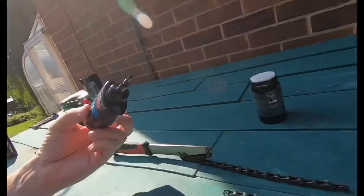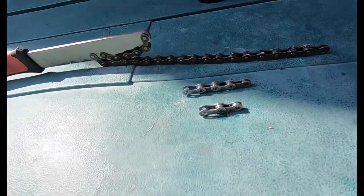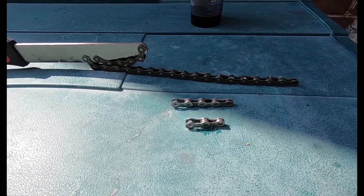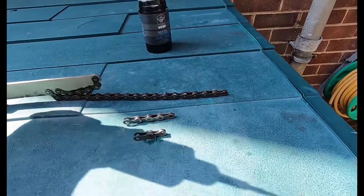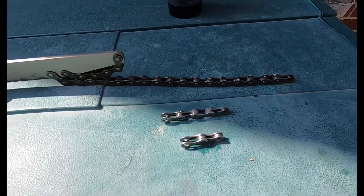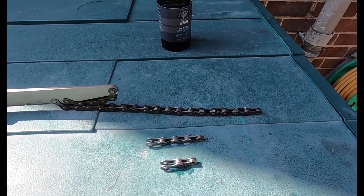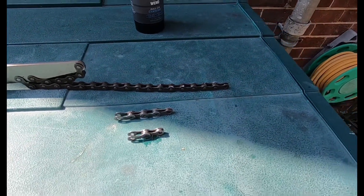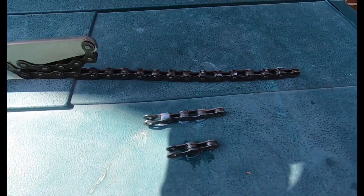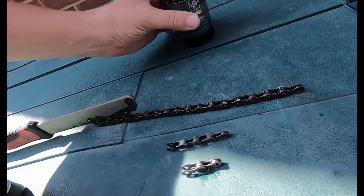Taking the wet lube — the difference with this is you just drop it on, and you can see how sludgy that is. Then you can see the dry lube — just a little bit, but you can see how wet that was by comparison. And to show you the Squirt, it's obviously a little bit thicker, and you would drop it on like so.